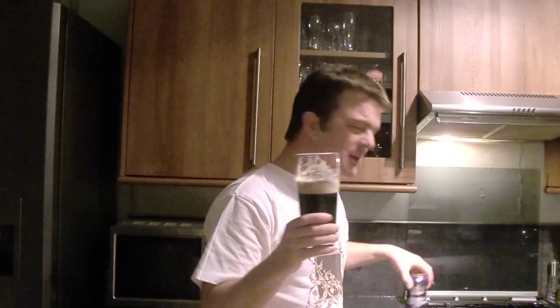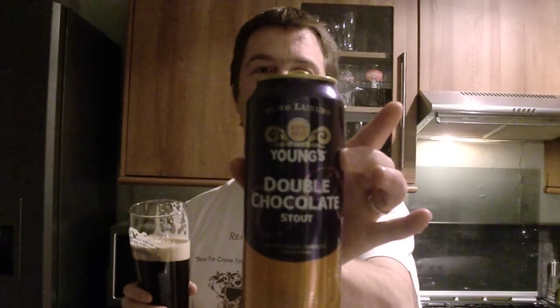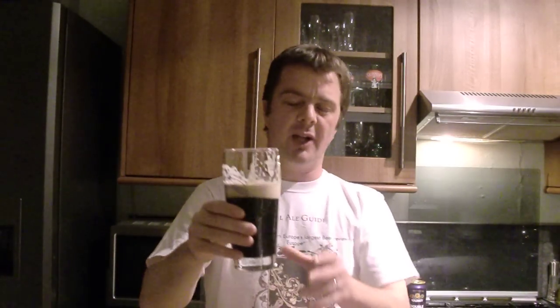This is by far the premium chocolate stout out there. It's wonderful. On the can they say 1831 — but actually the Young's Brewery in London, which is now closed, dates back to 1511. Very, very old brewing heritage in the UK. I don't know how long they've been making this double chocolate stout, but it's wonderful. Absolutely wonderful.